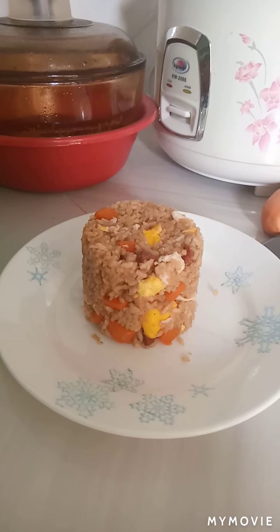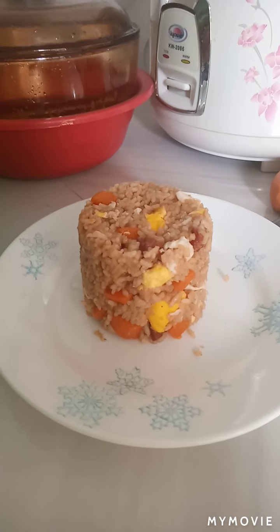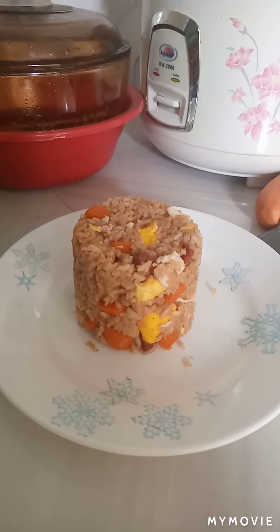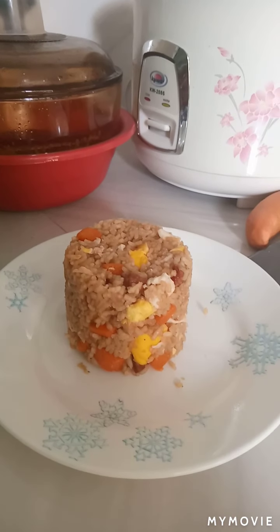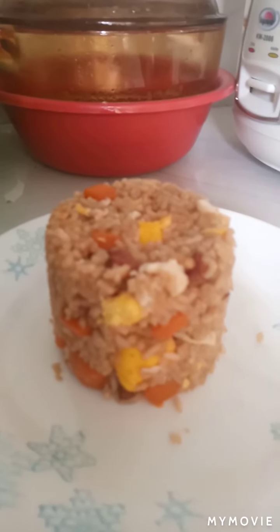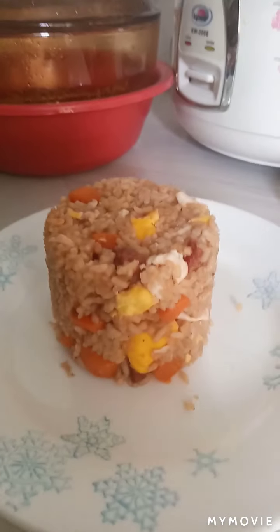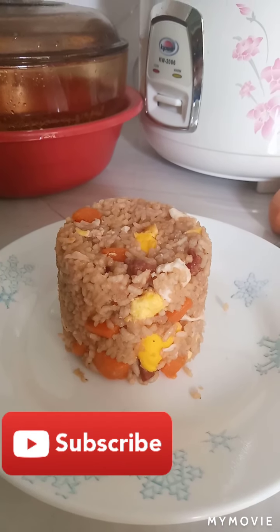This is our finished product! My mom already tasted this and she said the taste is fine, it's good. If you want to do the same thing, just follow my instructions. See you in my next one — please don't forget to like and subscribe, bye!